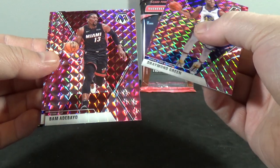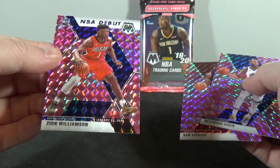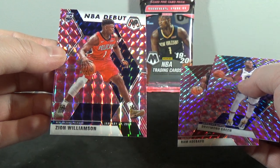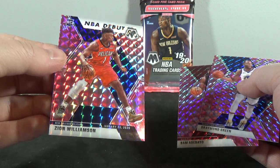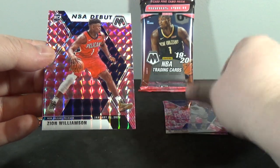Draymond Green! Bam Adebayo! Oh yeah — Zion Williamson pink camo! Oh yeah!